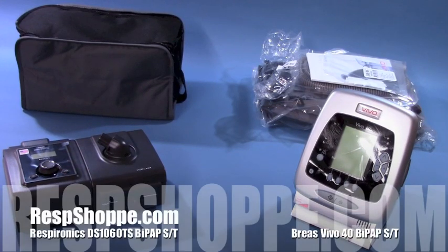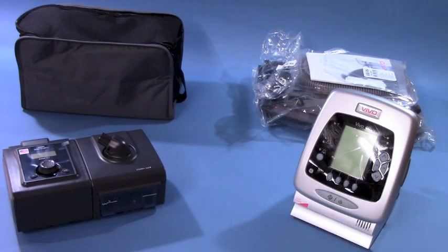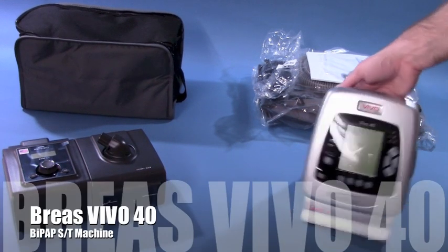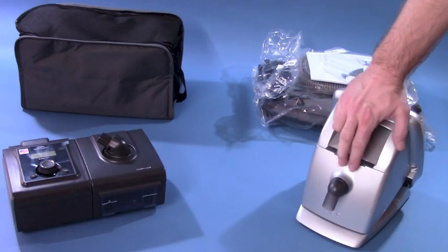Get clinical quality respiratory therapy at home with the Breus Vivo40. With three ventilation modes and a maximum pressure of 40, this device has the last word on non-invasive and invasive respiratory support.